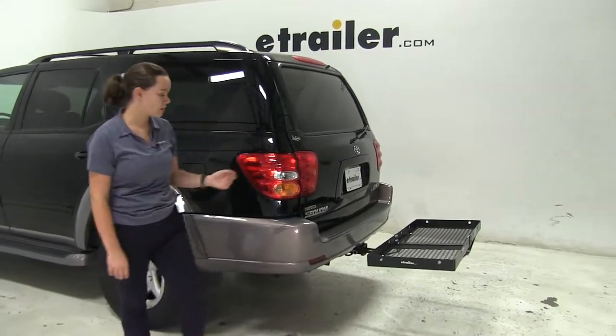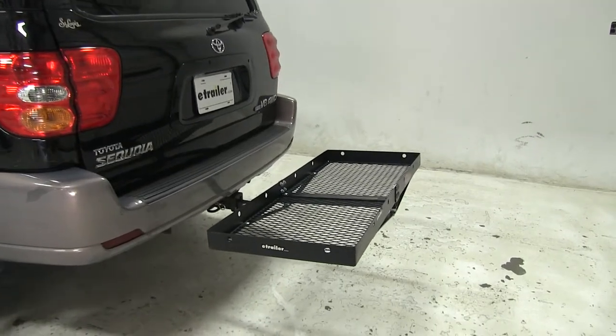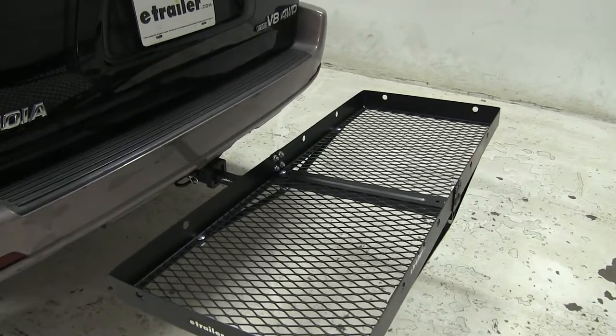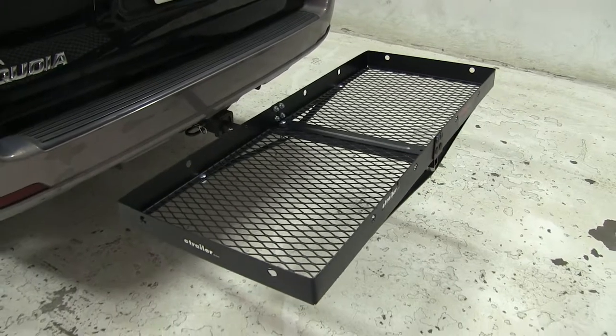Today in our 2002 Toyota Sequoia we're doing a test fit of the Curt Cargo Carrier. This is a 20 by 48 cargo carrier and the part number is C18110. This is designed to work with both inch and a quarter and two inch hitches and has a weight capacity of 300 pounds.